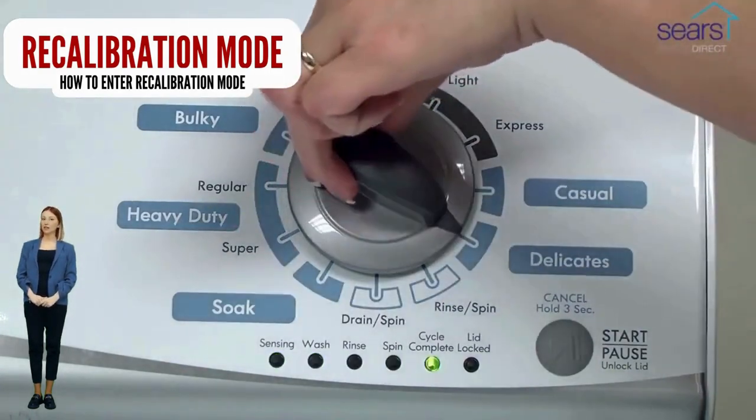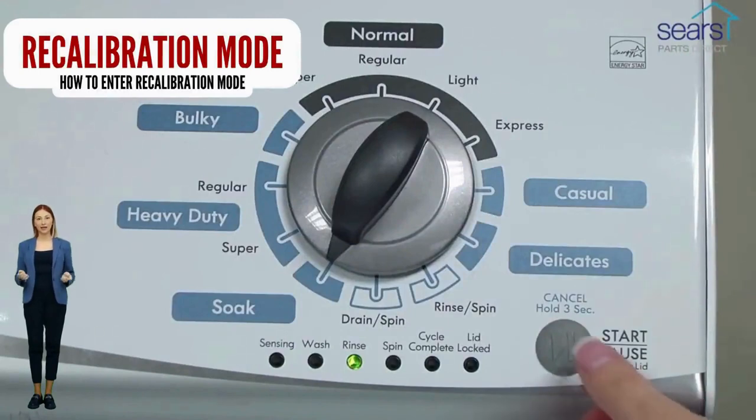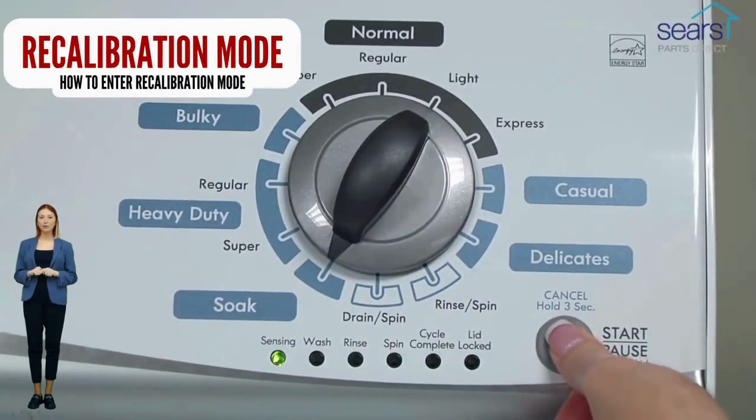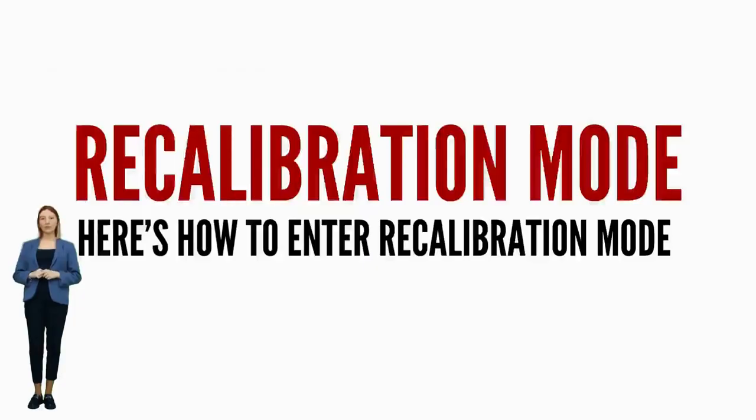If not, continue watching this video, because we are going to teach you how to have your washer tell you exactly what's wrong using error codes. If your washer will not turn on or it will not enter recalibration mode, odds are your control board is bad. It is recommended by manufacturers to run the recalibration mode every time you change a part, relocate, or install a vertical modular washer.